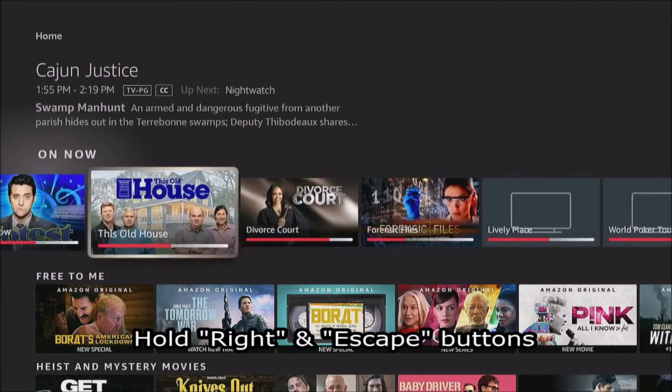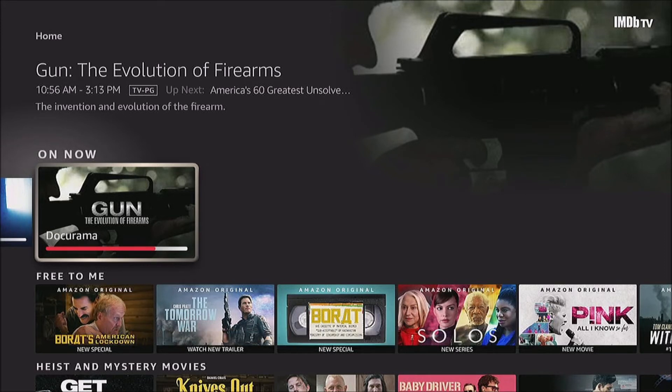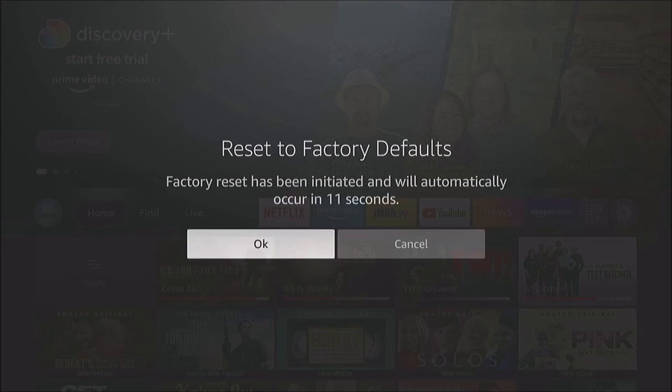So you press and hold those two buttons together. It usually takes about 10 to 15 seconds before you get the prompt. After 20 seconds it will automatically factory reset. You can also arrow over and select OK if you'd like to do that right away.